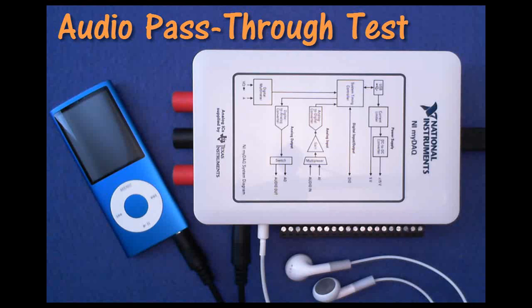Use the stereo audio cable that shipped with your MiDAC kit to connect an audio source to audio in and a destination to audio out. With this audio pass-through test, the signal is simply copied through MiDAC between the two.